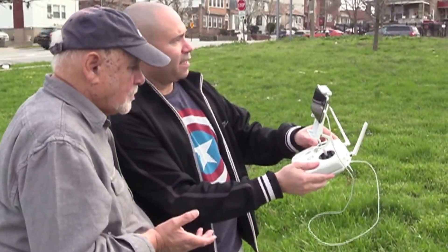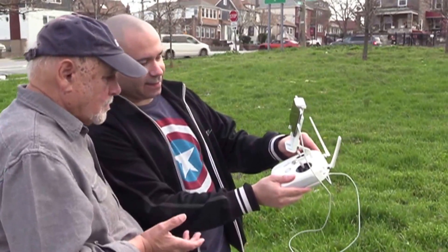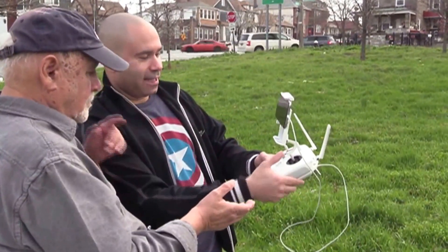To go up, you press like that — the joystick will go up. To go down, you press like this. And then to go — now I'll show you the rest of it.